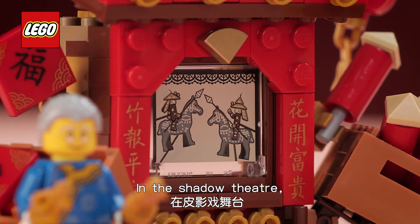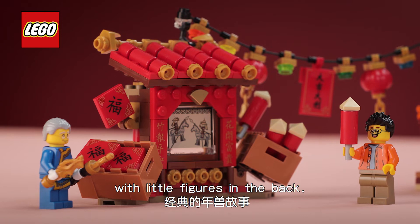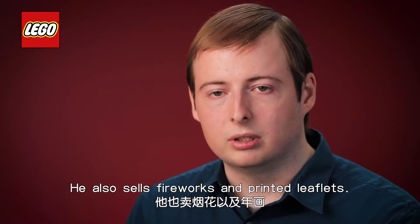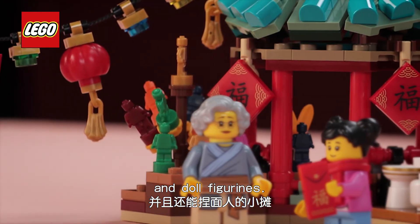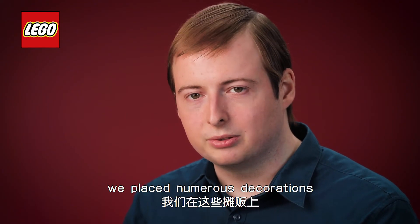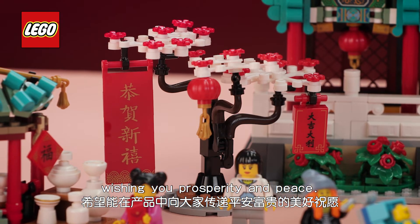In the shadow theatre the grandfather can re-enact the classic tale of the Nian lion with little figures on the back. He also sells fireworks and printed leaflets. Then we have the vase store which sells vases, pottery, and also dough figurines. To complete the atmosphere of the traditional festival we placed numerous decorations across all the stalls wishing you prosperity and peace.